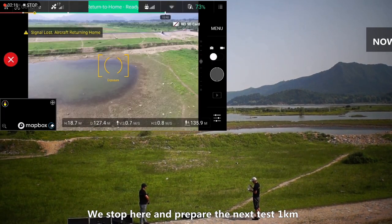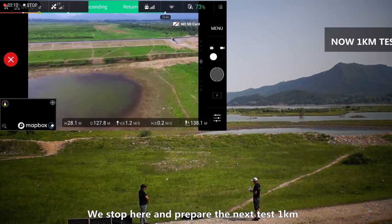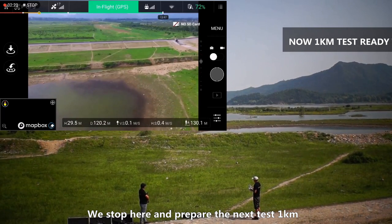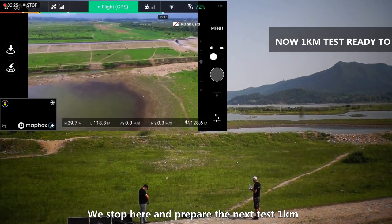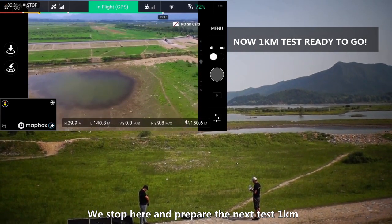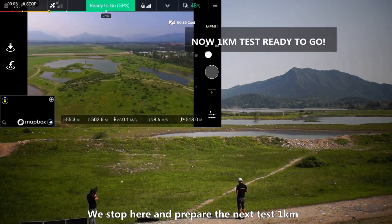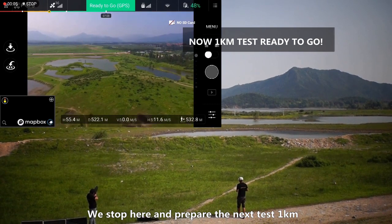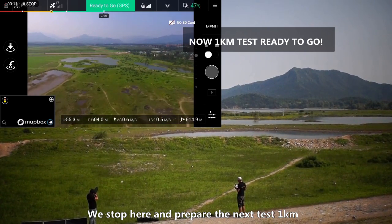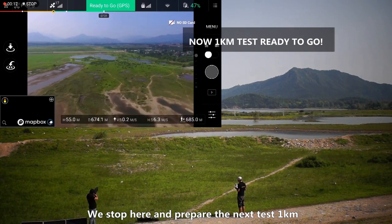Go home. Now we are going to the second test of our drone jammer gun. Now we are going to fly to a further distance, around 700 meters.